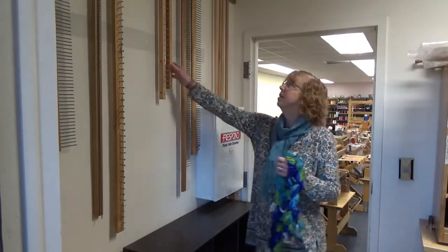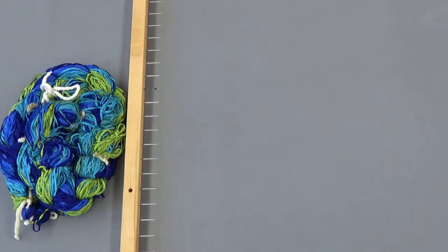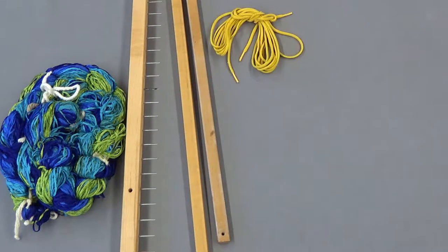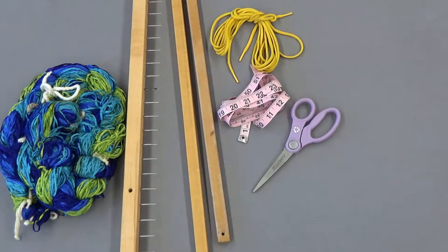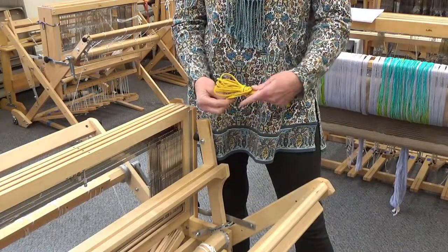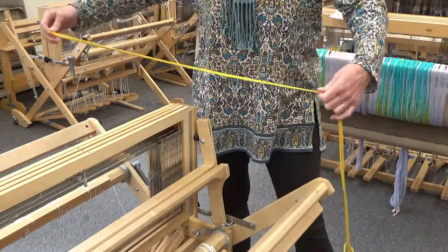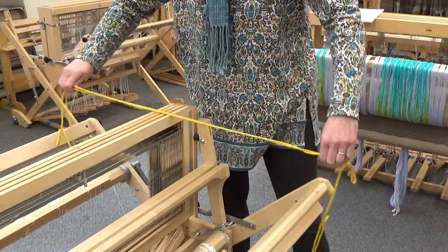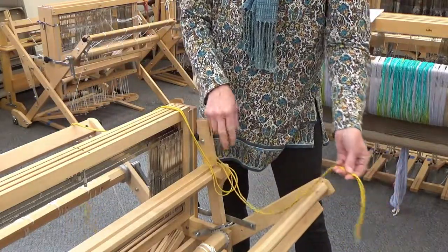First, we need to gather our materials. You'll need a warp, a rattle, lease sticks, lease cords, a measuring tape, scissors, paper, and a sleigh hook. Your lease cords need to be long enough to reach from the front to the back of the loom, with enough excess to tie at either end. For this baby wolf loom, the cords should be at least 60 inches long.